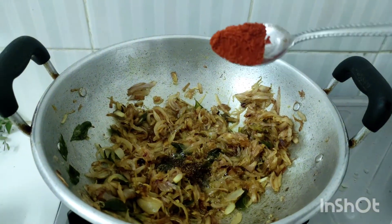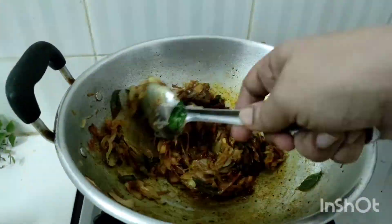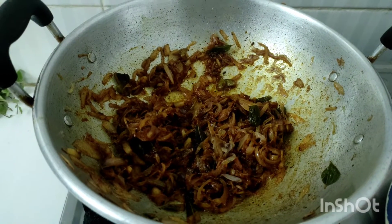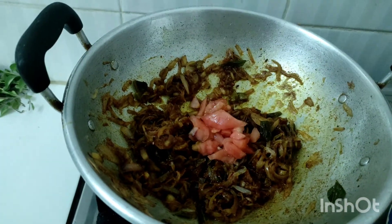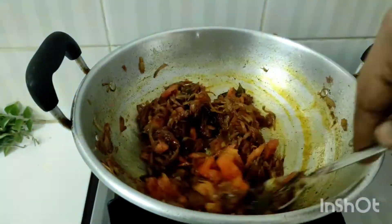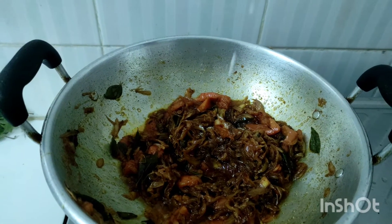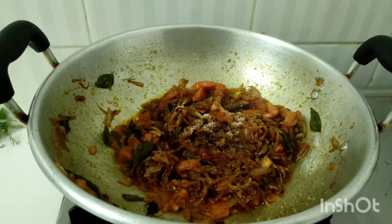Then I need 1 cup of olive oil. I will add 1 cup of olive oil. I need to add a couple of cups of olive oil, but for this time I will add some olive oil.